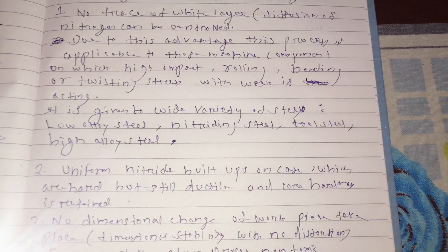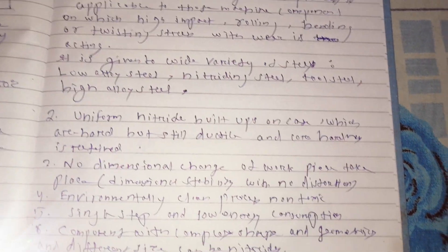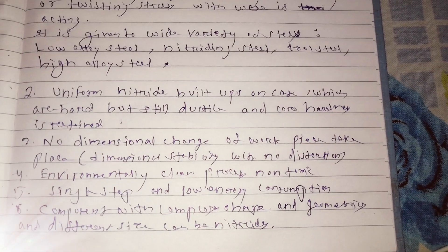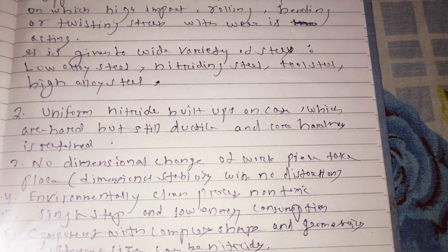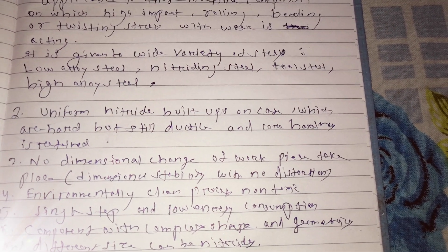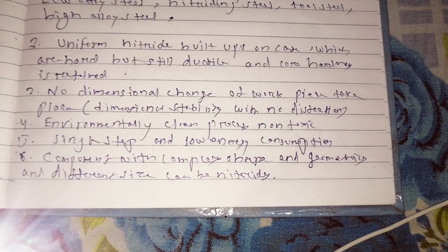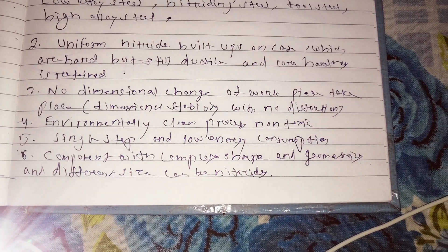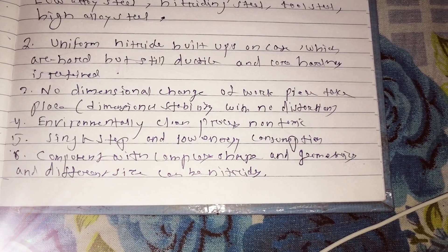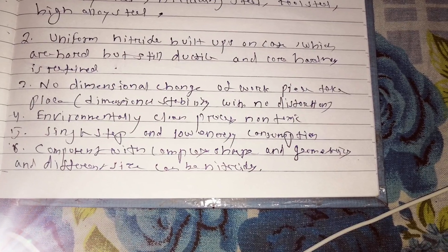This process can be applied to low alloy steel, high alloy steel, tool steel, and nitriding steel. Other advantages include: uniform nitrides build up on the case which are hard but still ductile, and core hardness is retained. There will be no dimensional change. This is completely environmentally friendly with no toxicity. It is a single step process with low energy consumption, and components with complex shape, geometry, and different sizes can be nitrided.